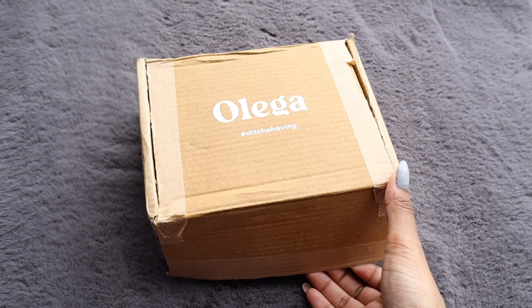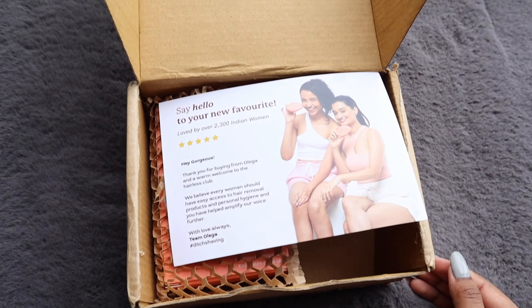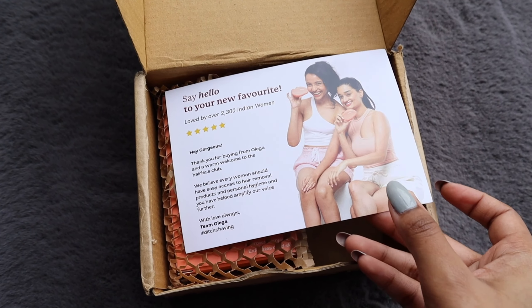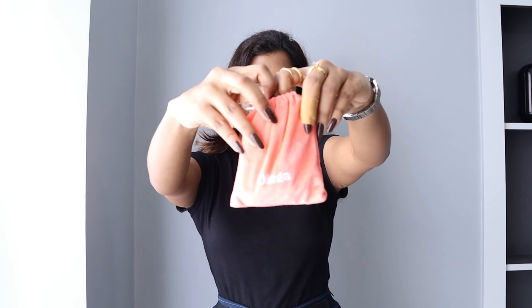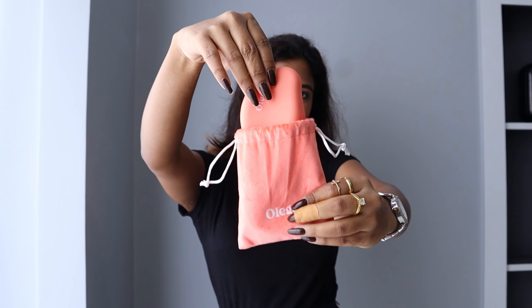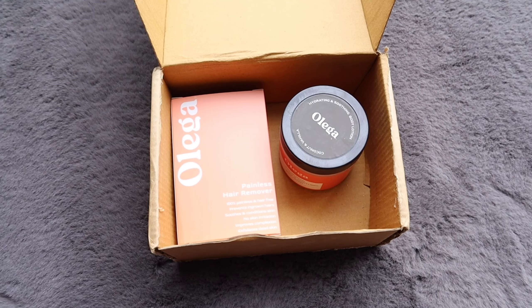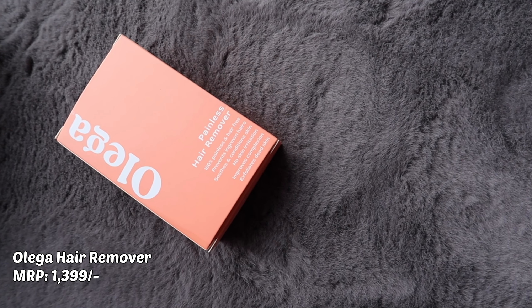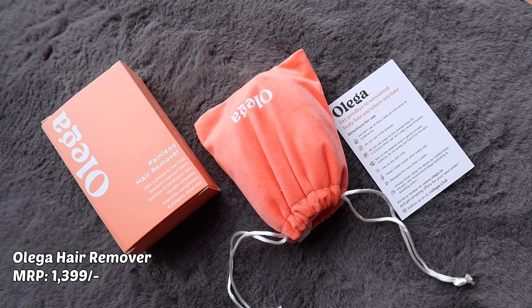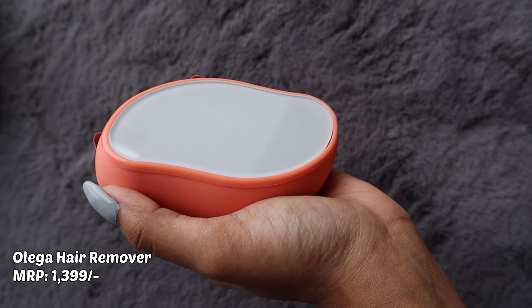Welcome back to my channel, or welcome if you're new here. In today's video I have come with a revolutionary product that I came across over the internet, and trust me, this has changed my life. I'm talking about the Oliga hair remover. I got myself the Oliga hair remover and the hydrating and smoothing lotion. This comes with a very cute dust bag and an instruction manual.